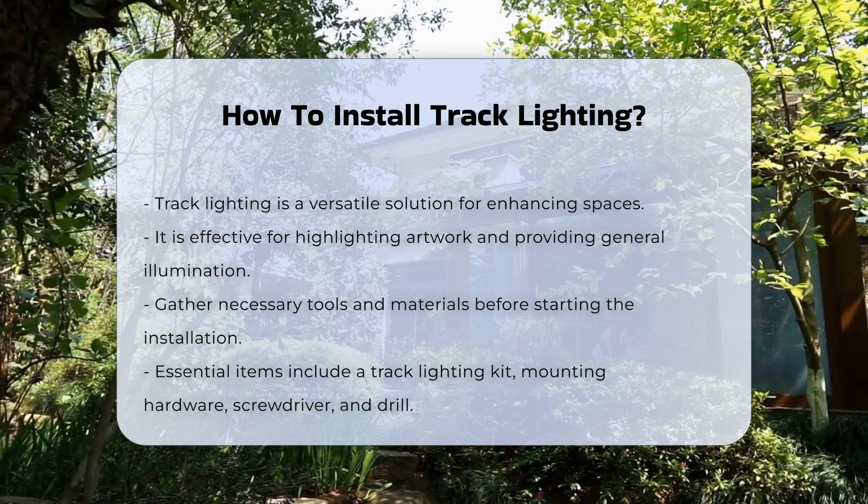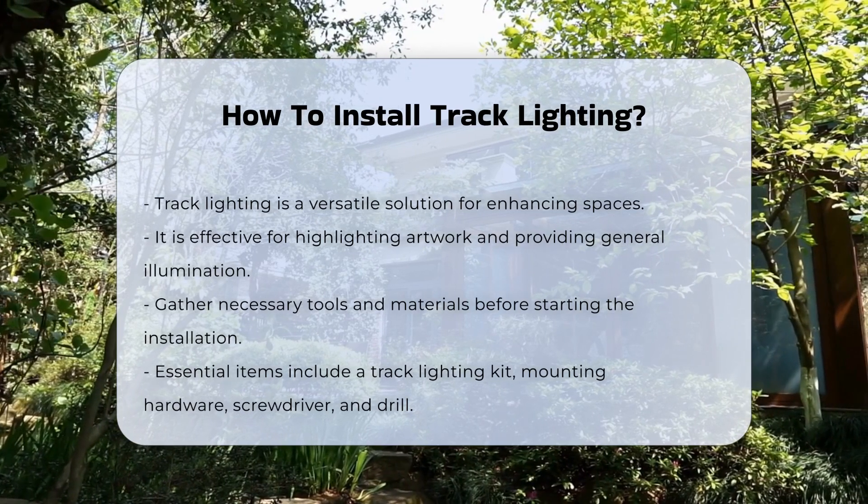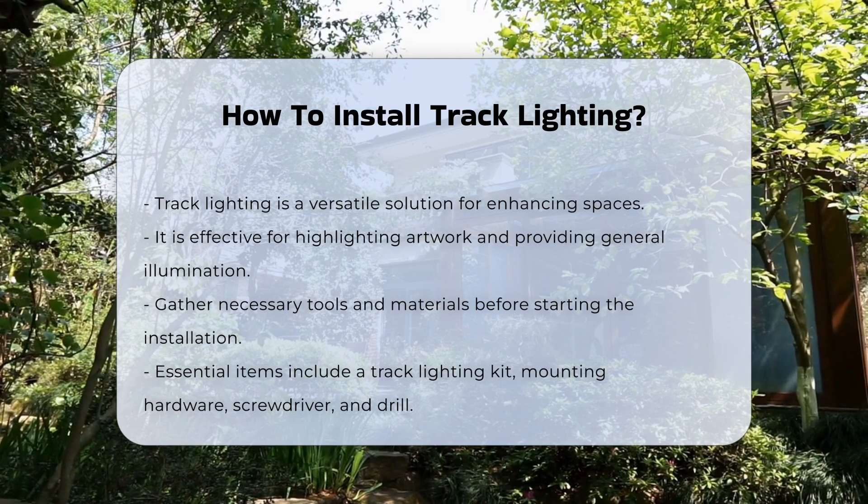Before installation, gather necessary tools and materials. This includes a track lighting kit, mounting hardware, and basic tools like a screwdriver and a drill.